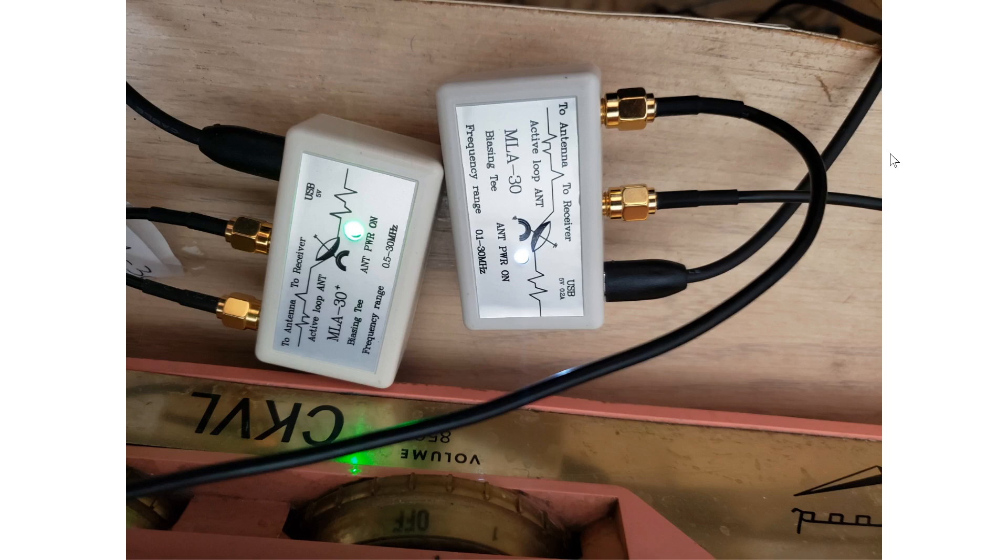I thought I made a mistake because I'd been switching the antennas and wires a lot, but sometimes you're tired at the end of the day. I went to sleep, woke up this morning, looked at the setup again, played around with the wires, and confirmed everything was done right. My tests are valid, and it is definitely true that the MLA 30 Plus is much better at higher frequencies. I tuned BBC at 17,640 kHz this morning and it was much stronger on the MLA 30 Plus than on the original MLA 30.